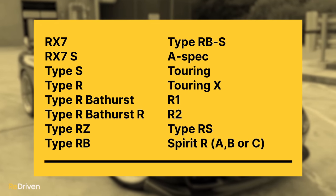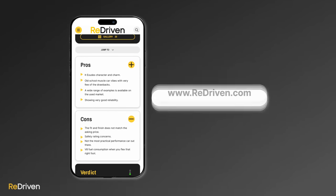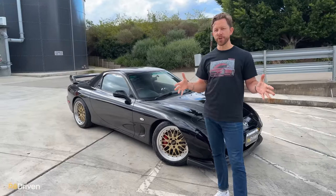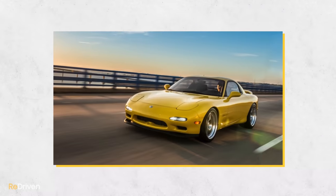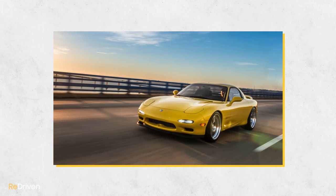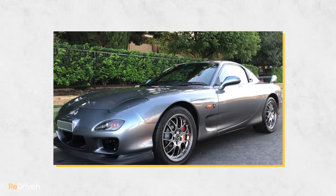Then we come to the trim specs and special editions. Just like any good Japanese performance car, they're available in an abundant array of options. For even more details, go to Redriven.com and check out the completely free Redriven Cheat Sheet. Many markets only received one or two different variants, until the grey import world started importing the special Japanese market-only stuff to other countries. But this can bring with it many risks, which we'll cover a little bit later.